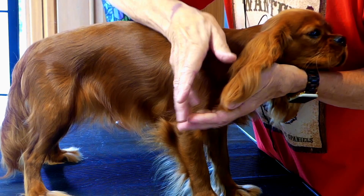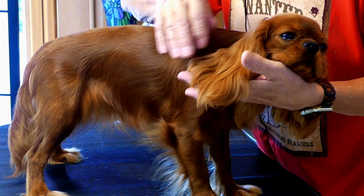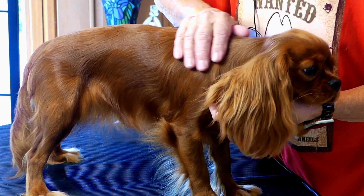We don't want a faded tan — we want to get that nice rich pigment. The ears will usually be lighter, and the same thing happens with blenheims who have the red colored ears. The ears are usually lighter than the red markings on the body.